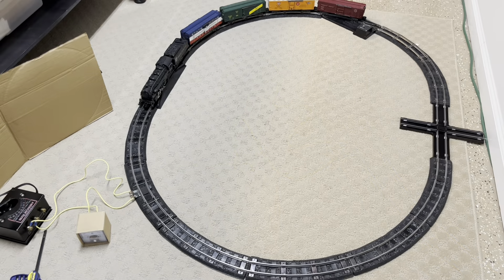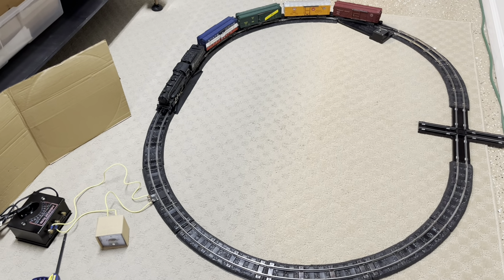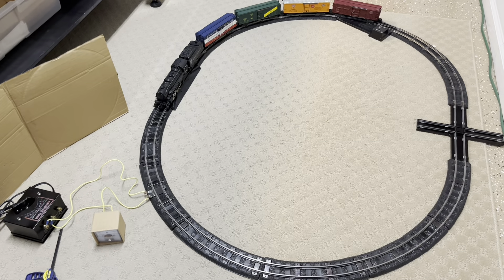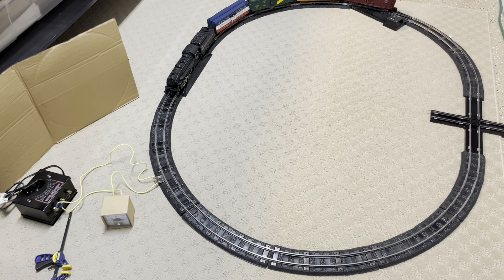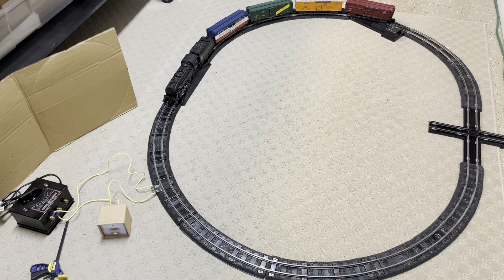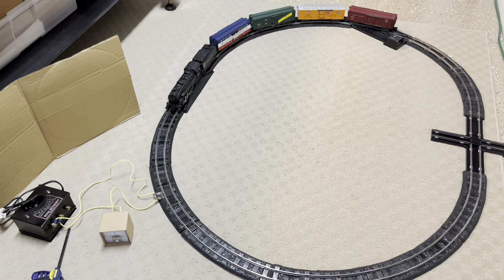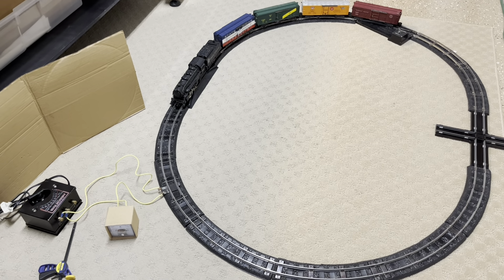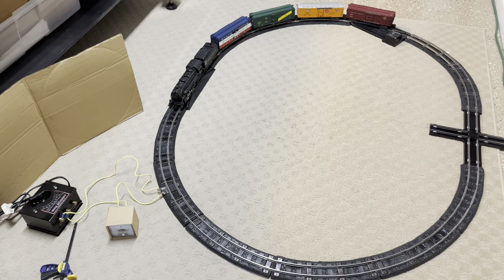The train was mounted on the track and given one test lap to ensure there were no obstructions. For the actual test, I mounted the camera pointed at the ammeter so that just one quarter of one corner of the image catches the train — that way the laps can be counted as nine RPMs. I made sure the train was running as close as possible to nine RPMs around the loop before starting the video recording of the ammeter.